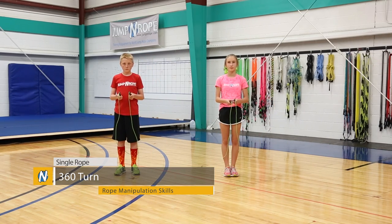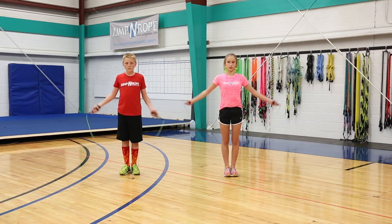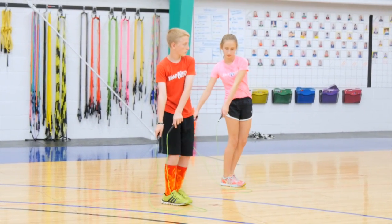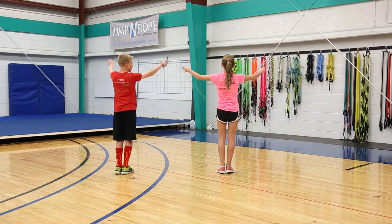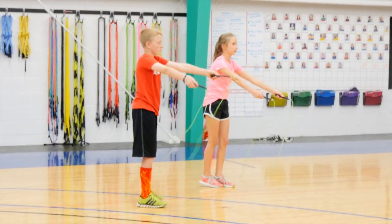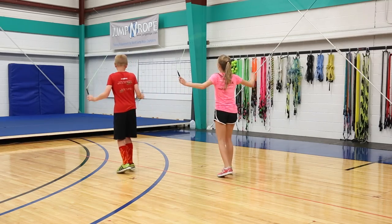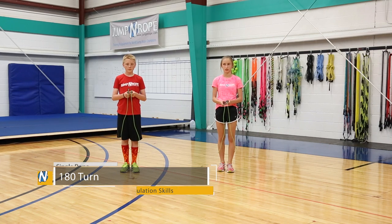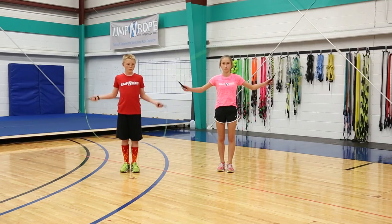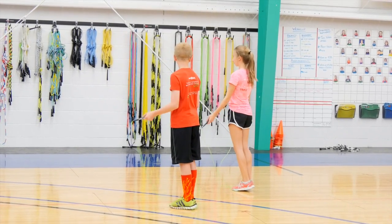The next move is called a 360 turn. You start facing one direction and take a normal forwards jump. As your rope is coming back up, you're going to side swing down to the right while turning your body to the right into a backwards jump. As you land the backwards jump, follow your arms back continuing to the right until you do another single jump at the end — that's a full revolution to the right. The next one is a 180 turn, where you only go halfway: single jump, swing to the right, into a backwards jump, and now you're facing the other direction.